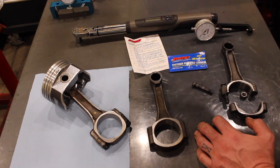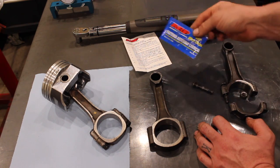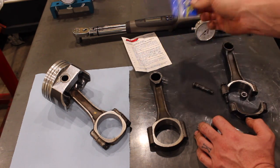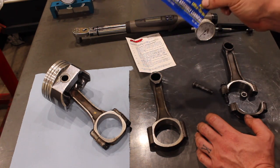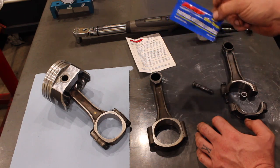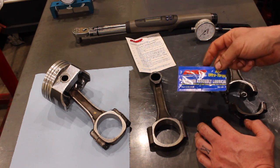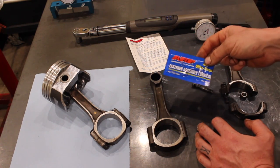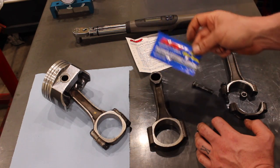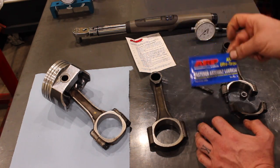I'm going to point at this little packet right here, because this little packet oftentimes just gets tossed aside. This comes with the ARP bolts — this is their assembly lube. Oftentimes guys are putting their rods together after they get them back from the machine shop and they never end up using this, just putting a little engine oil on the threads and calling it a day.